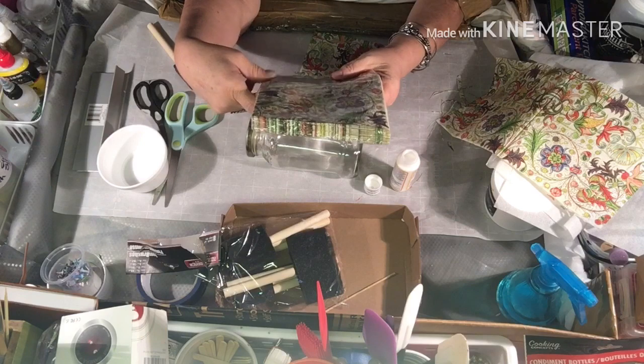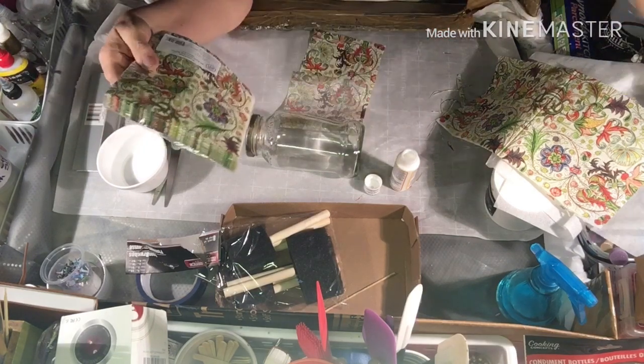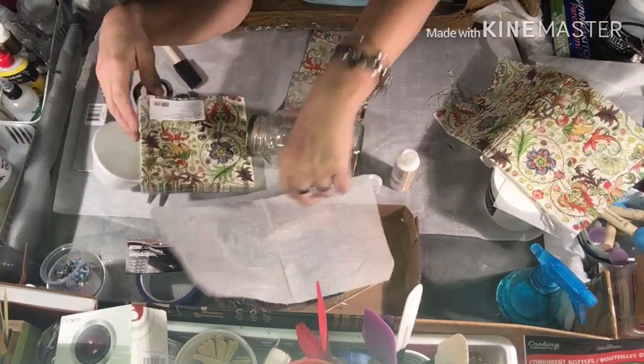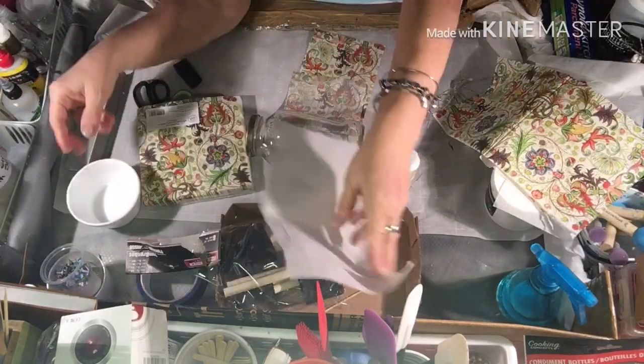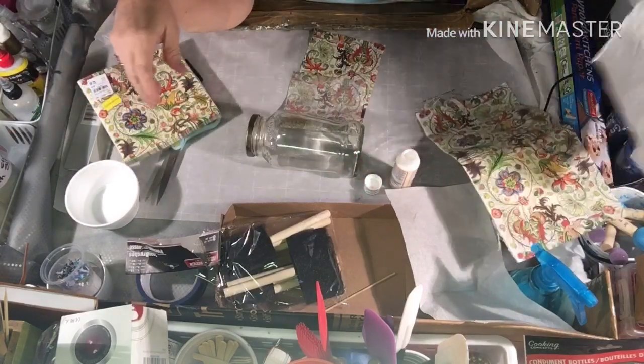It came with 20 napkins and it was 20% off. It does tell you on the back how many layers the napkin has — this one had three. It tells you on the back of the napkins how many layers there are.